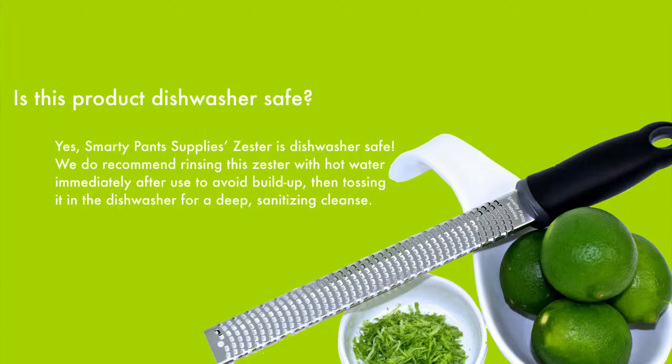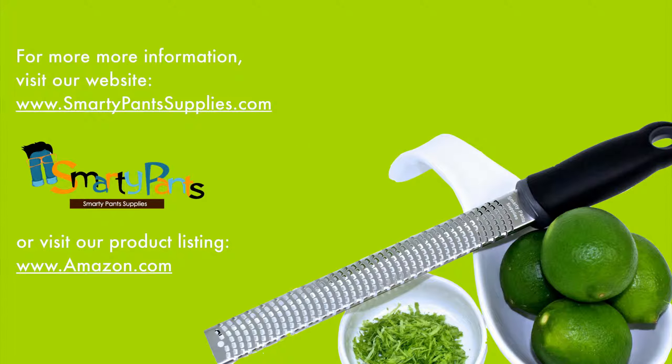We do recommend rinsing this zester with hot water immediately after use to avoid build up, then tossing it in the dishwasher for a deep, sanitizing cleanse. For more information on our premium zester grater, go to our website at SmartyPantsSupplies.com or to our product listing on Amazon.com for more specific product information or frequently asked questions about our premium zester grater.